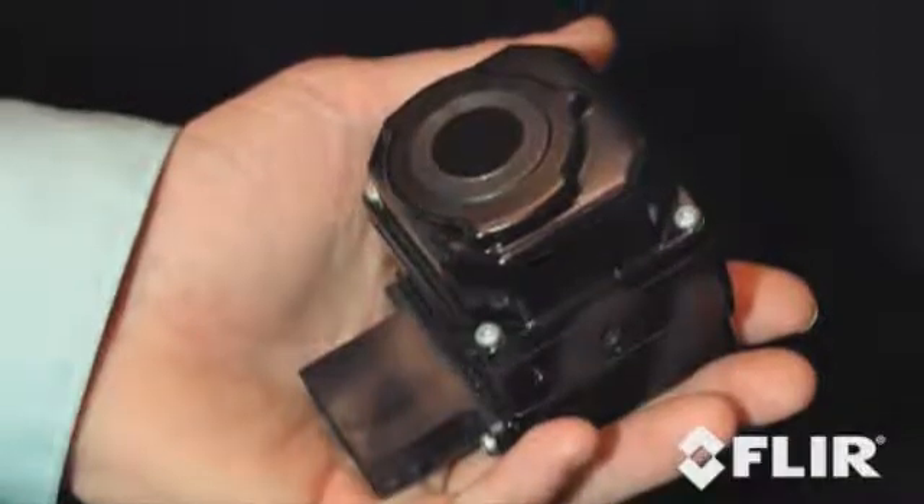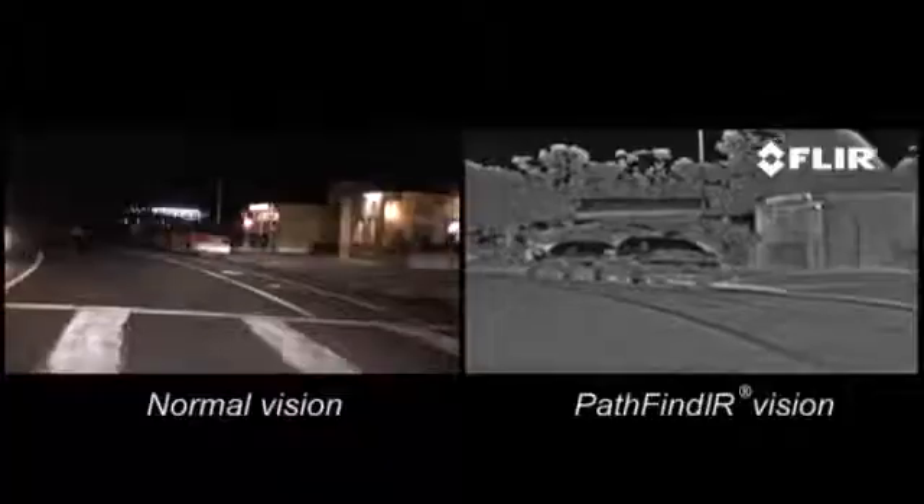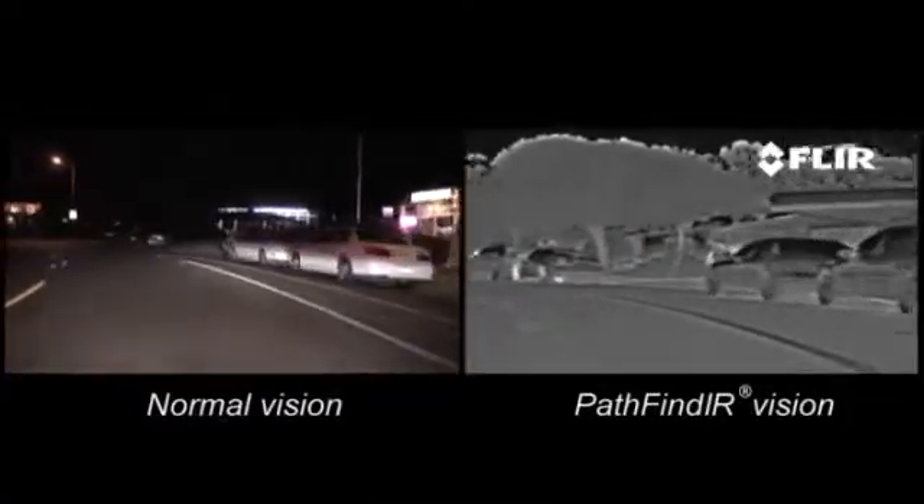Driving at night represents a significant potential danger. The reasons are obvious: poor or limited sight conditions, obstacles or narrow bends which are recognized too late with a low beam, driving into the headlights of oncoming traffic, just to mention a few examples. The FLIR Systems Pathfinder thermal imaging camera is an excellent tool to make driving at night significantly safer.